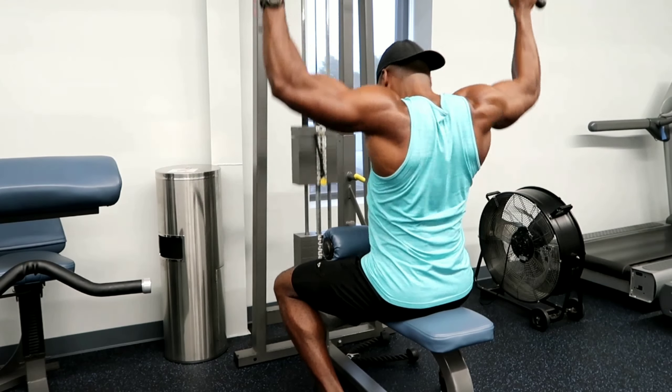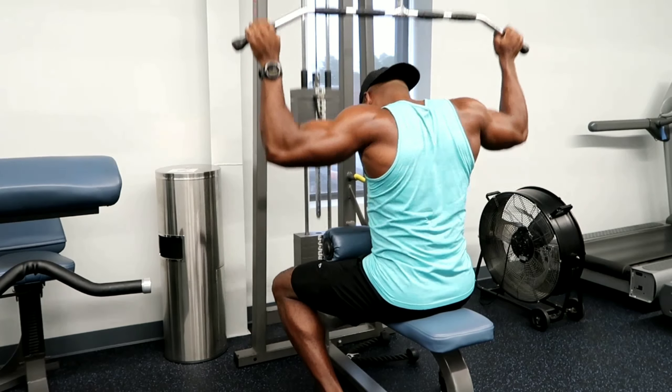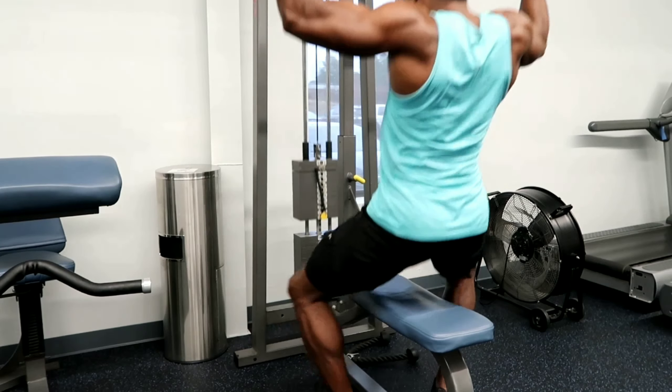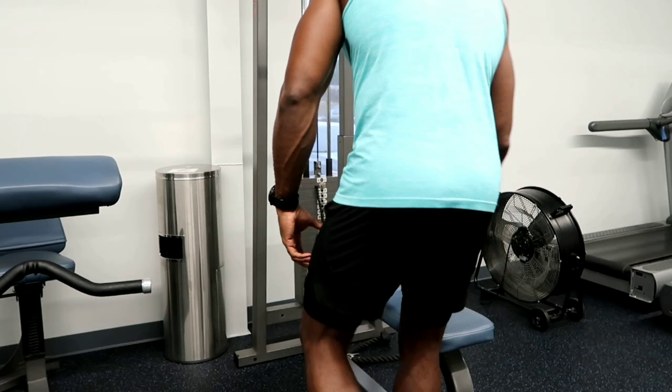I kind of like the behind-the-neck variation and may switch it up every now and then, but I don't see a huge difference in the amount of burn or pump I get. With this type of workout, as long as you're doing quality reps it's going to burn — whether you do in front of the neck, behind the neck, close grip, narrow grip, or chin-up grip. It doesn't matter, it's going to burn.